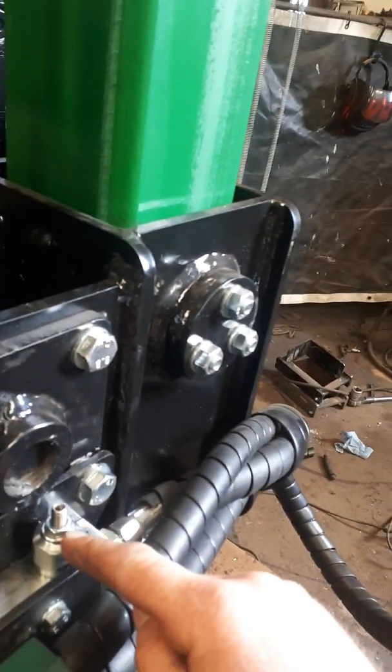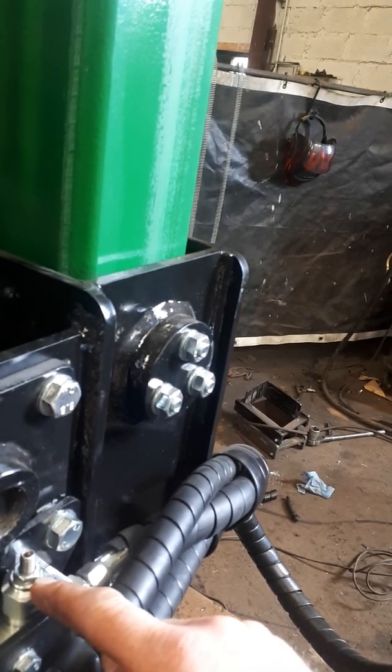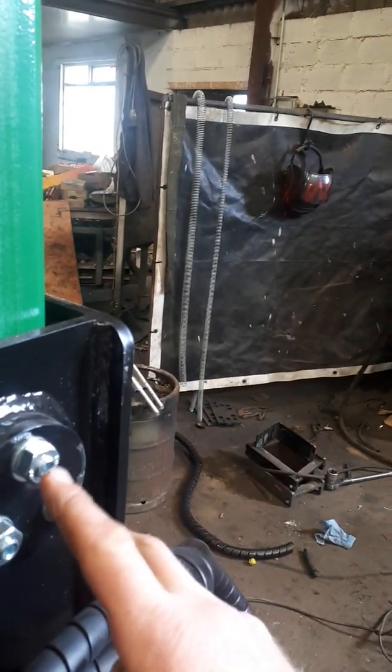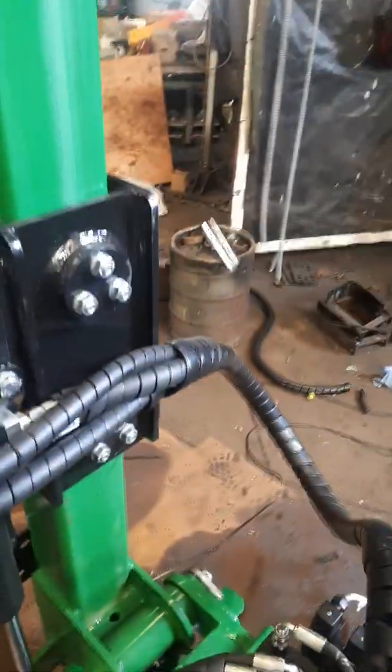This valve here sets the down pressure that's exerted onto the post. Too high a pressure and the machine will start to lift off the ground. These adjust the tension of the nylon on the mast — the hang of the mast. There are four groups.